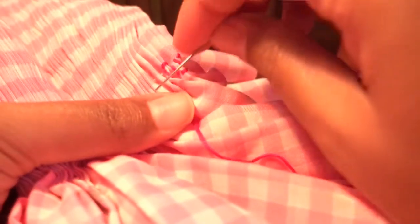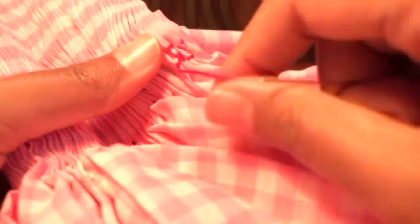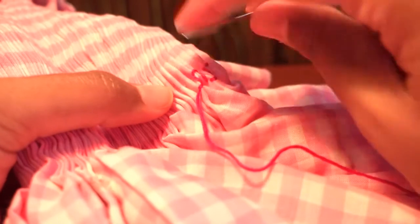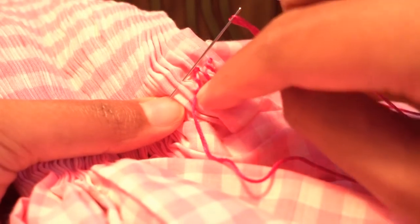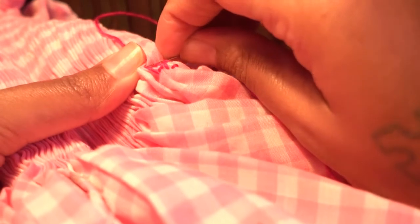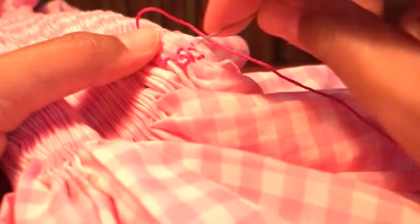Hold the thread down when you're at the bottom of the light pink row and go straight through those same two gathers again. Then hold the thread down, pick up the last gather and a new brand new gather. You're back up to the top of the light pink row — hold it up and go through the same two gathers again. Notice this stitch is worked right to left, unlike other stitches that go left to right — that's what makes it different.